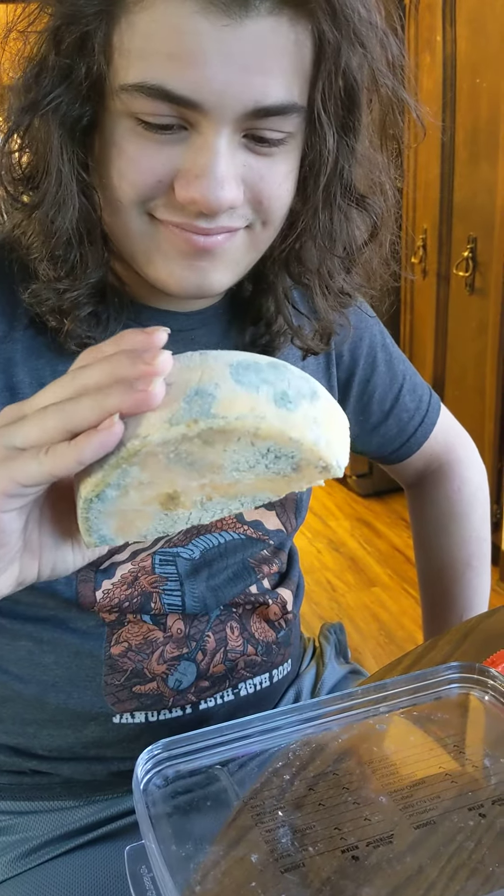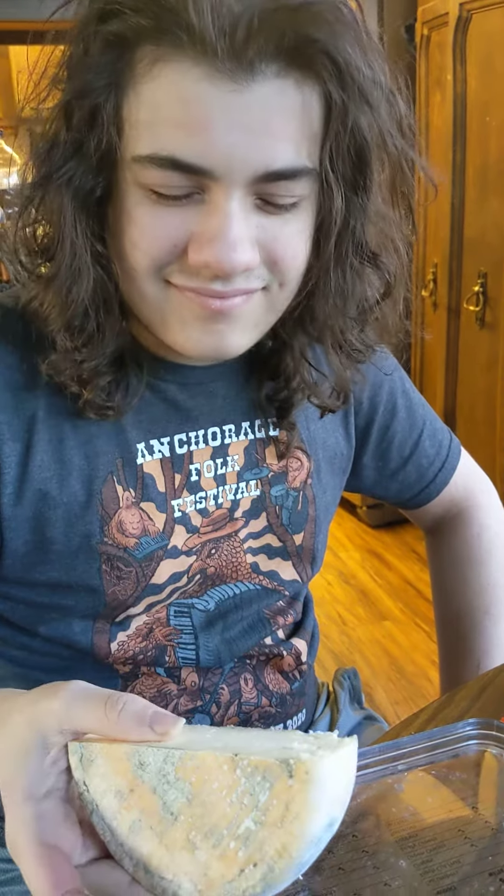What does it smell like? Actually, not bad. It smells like cheese. It's the mold on the outside — it's just something, isn't it? All right, so let's taste it.